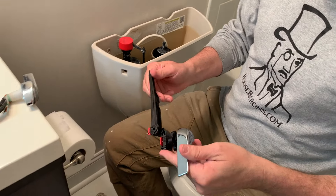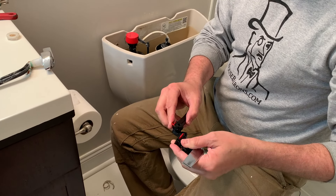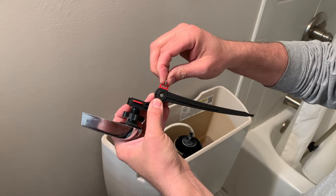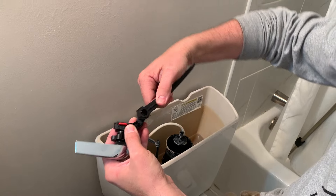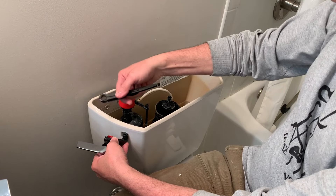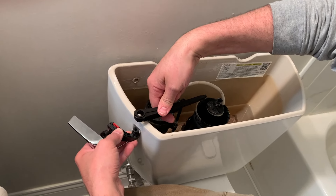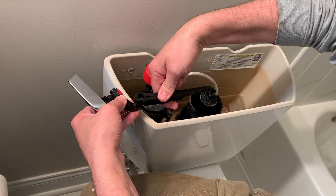Here's our arm, and this portion right here will adjust. It has this clip, and we're going to pull that out. Now this handle lifts off and I can put it in any direction it needs to go. Ours has the handle set on the side of the tank, so we want it to sit something like that. We'll go ahead and try that.